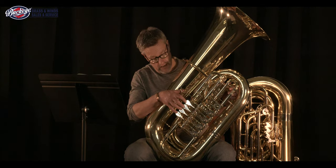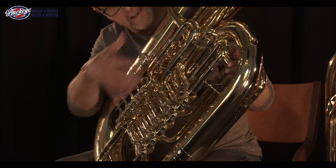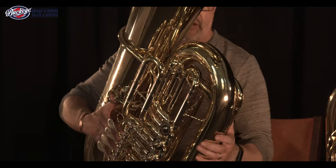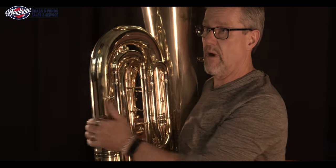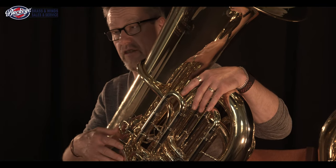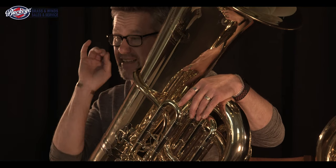B&S's rotary valves are fantastic — I've always loved them. The layout of the instrument is fantastic and all the slides are easily accessible. You can set the fourth valve slide quite far out and work the one-and-three fingerings, but with the five-valve configuration you don't need to worry excessively about compensating for the lower pitches' intonation. Intonation on this horn is spot on and it plays really beautifully. It's very responsive and gets a great attack that carries right out into the audience, right over the orchestra.